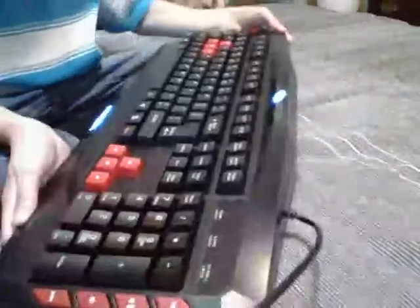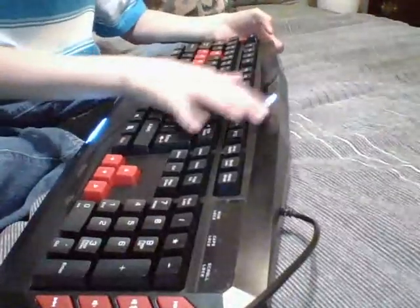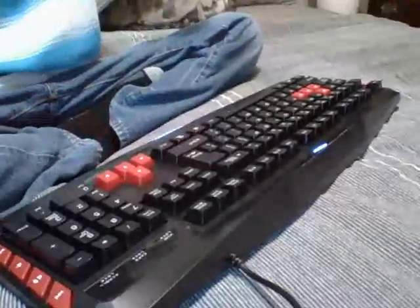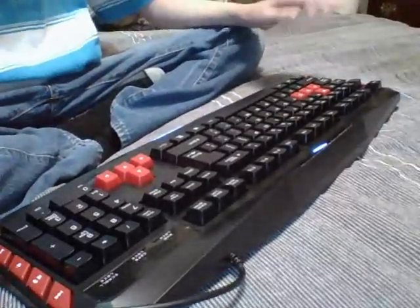Just to show it works — if you've ever owned a CyberPower keyboard, this thing lights up whenever it's on. That's how you know it actually works and I'm not lying to you.